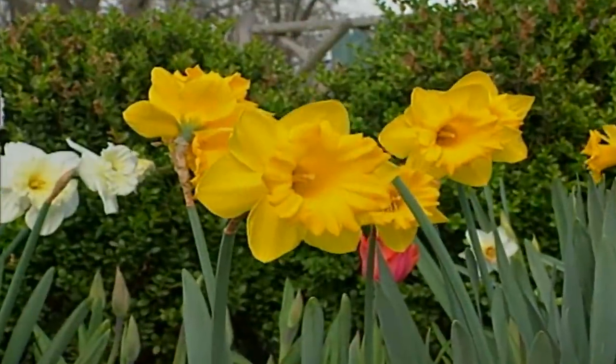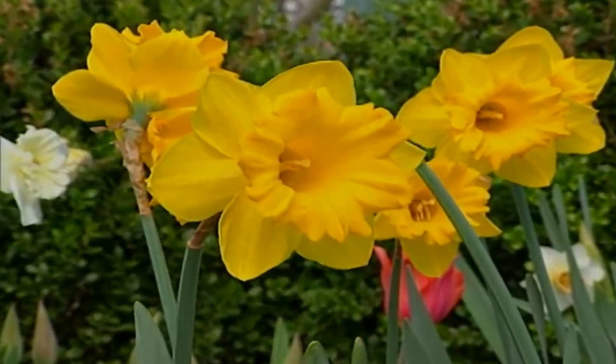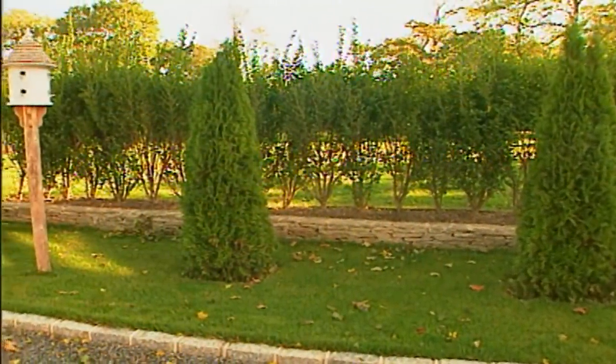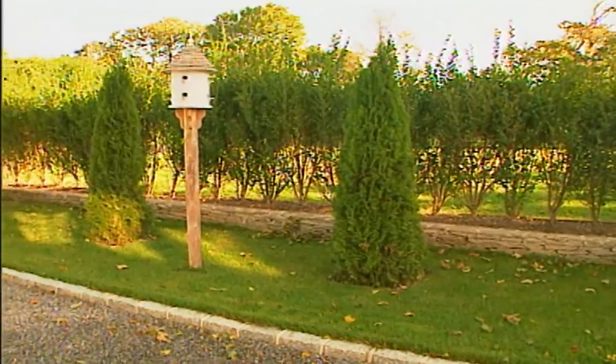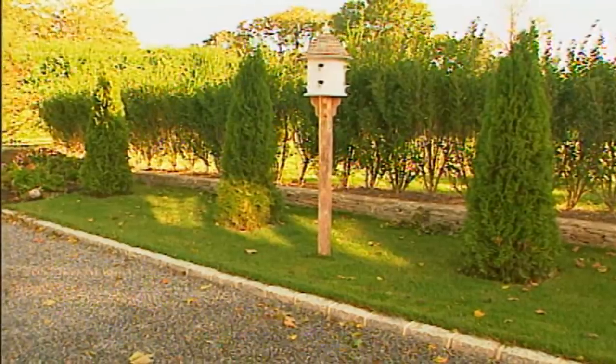One way is to help support daffodils in the spring. Boxwoods are a small-leaf shrub that pair so well with flowers. Now another evergreen that's nice in arrangement but has a more feathery foliage is arborvitae, or the white cedars. Because these shrubs can grow to 30 to 40 feet tall, they're ideal as screens or windbreaks.